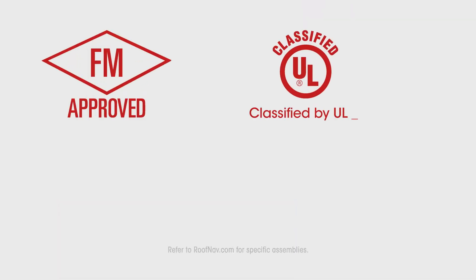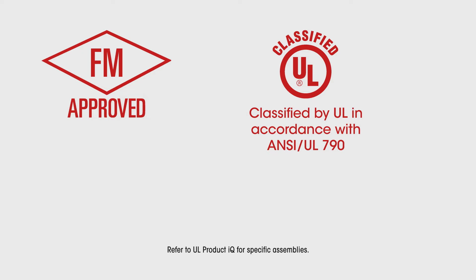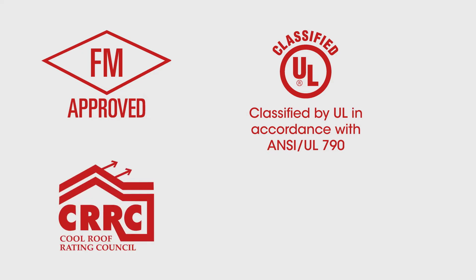Bright white granule surface energy cap membranes are FM approved, classified by UL in accordance with the ANSI UL 790, and rated with the Cool Roof Rating Council for their reflective properties.